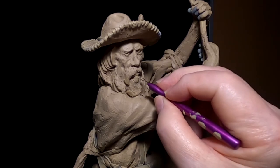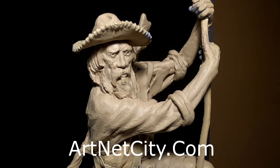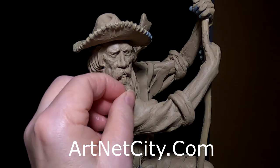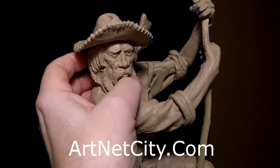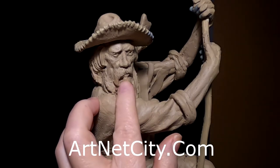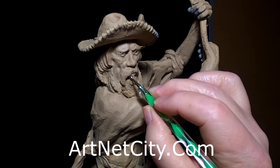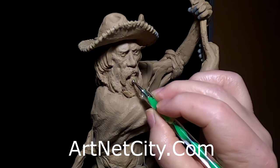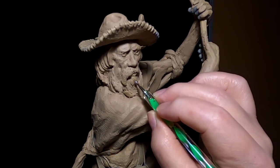I thought I'd let you know about a website I discovered recently called Art Net City. It's made for creative people like myself — not just for sculptors, whatever your hobby or profession is, it could be useful for you. It's not completely finished yet, still in the beta stage, but on the final version you'll be able to upload your portfolio, sell things you make, and provide services related to your profession all in one place. I'll leave the link in the video description below.